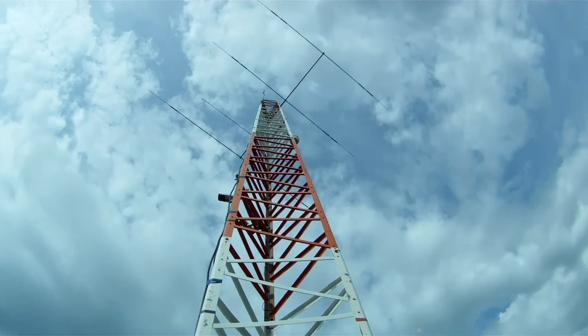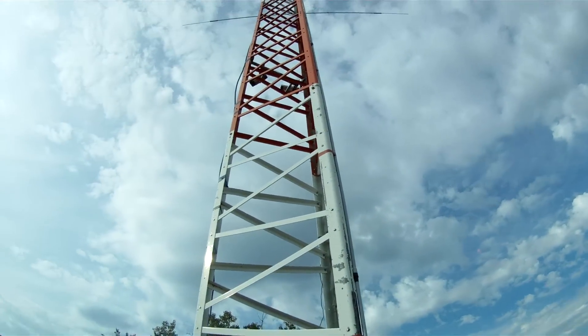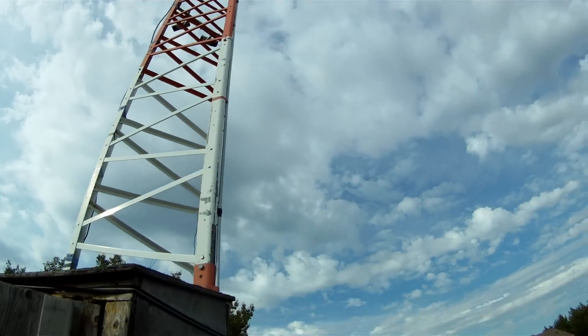The antenna is 42 feet up, and it's a vertical — actually a dual-band vertical, the AR-270B.